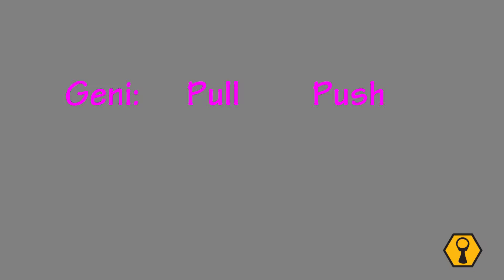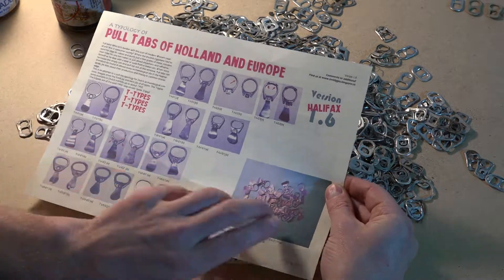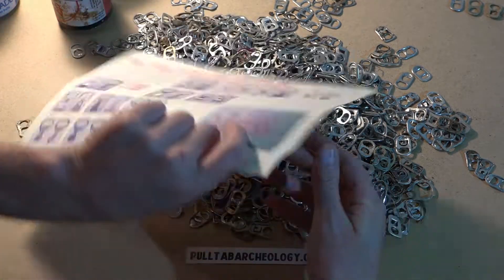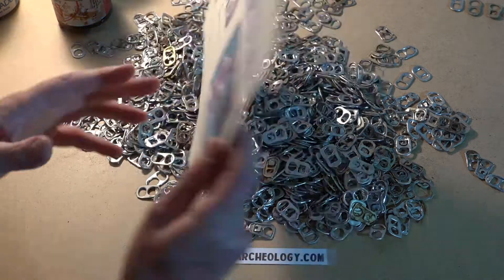Schroeder identified two main types of Pooltaps: those which work when pulled and those which work when pushed, and then four different subtypes below that. When I designed my first Pooltap typology from field data in 2014, I also found the same two types to be of main importance. I call these the T-types and the S-types, which coincide with Schroeder's Pull and Push types.